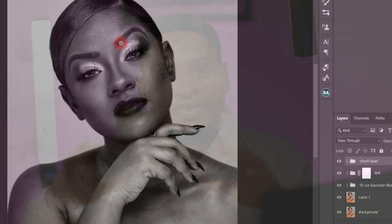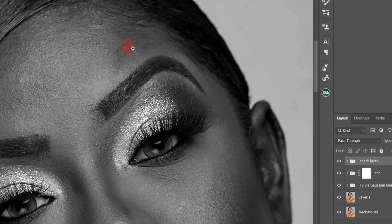Using the micro dodge and burn method to retouch your image is not as hard as you think. In this video, I'm going to show you how you can easily learn how to use micro dodge and burn to retouch your image. Let's get started.